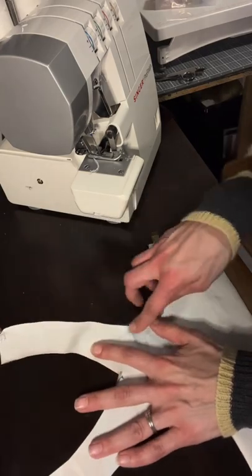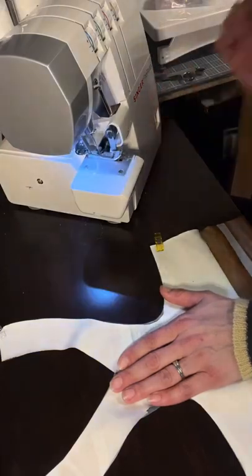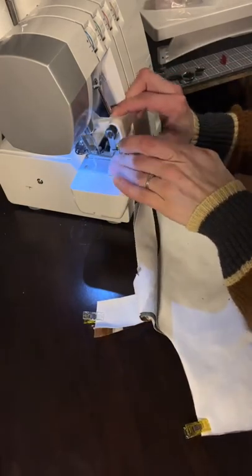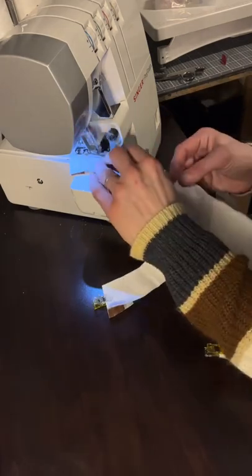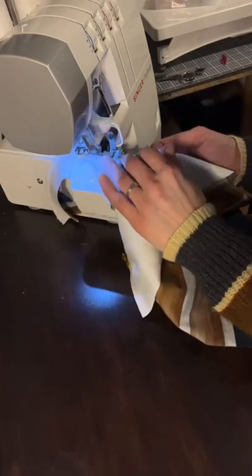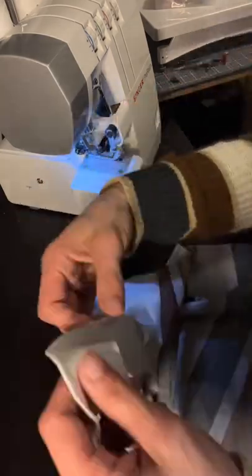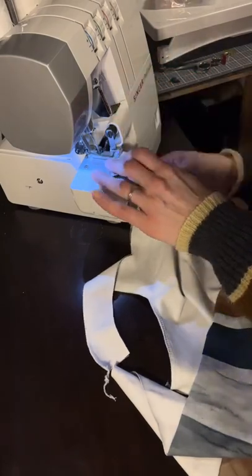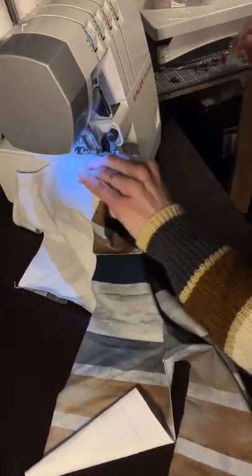Now we're going to sew all along these edges here — this is the armhole. You can use your sewing machine or your serger; I'm going to use a serger here. Make sure you're sewing with a quarter inch seam allowance, and then we will repeat with the other side, making sure your edges are nice and lined up.